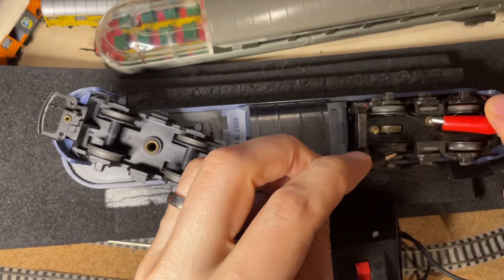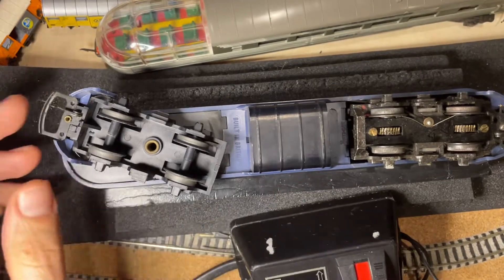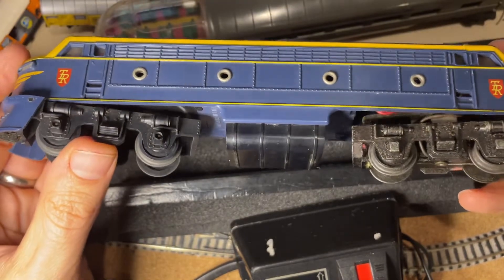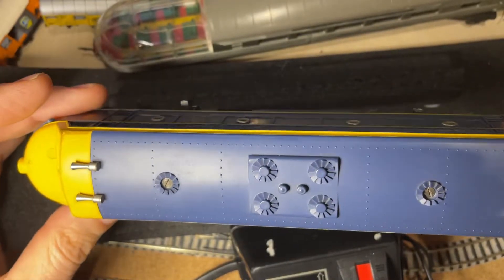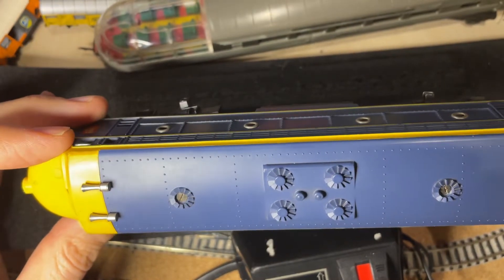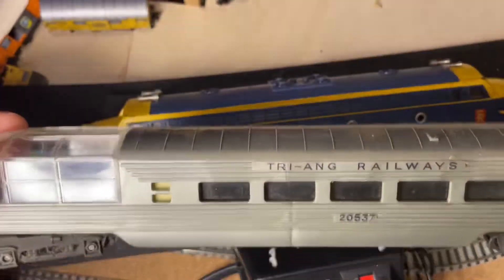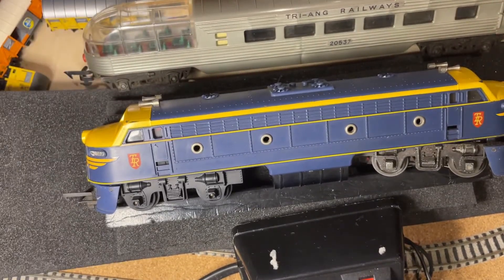It's a loco which just needs to be run again a little bit, but it works very well — almost like brand new. The only thing really missing is the original box, but never mind. The screws look immaculate, almost no scratches. I think it's a very satisfying eBay purchase. I hope you've enjoyed this, and thanks for watching.